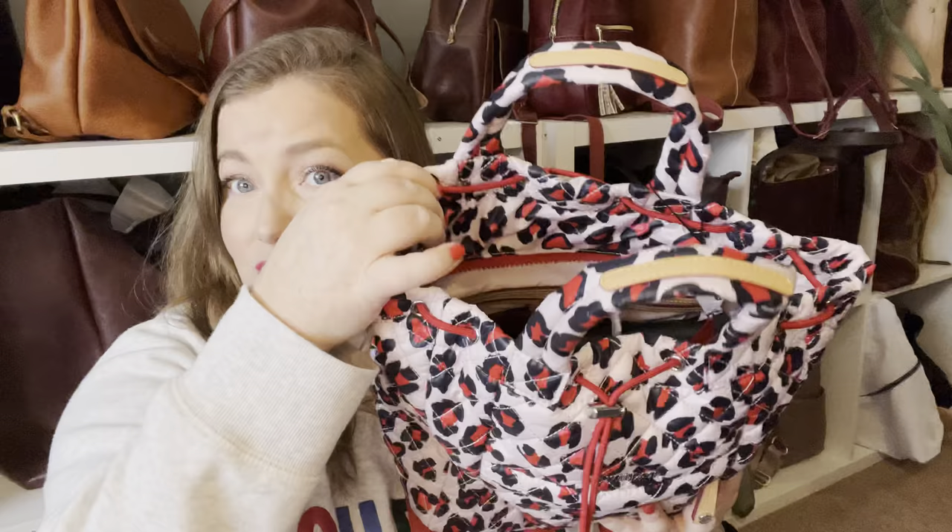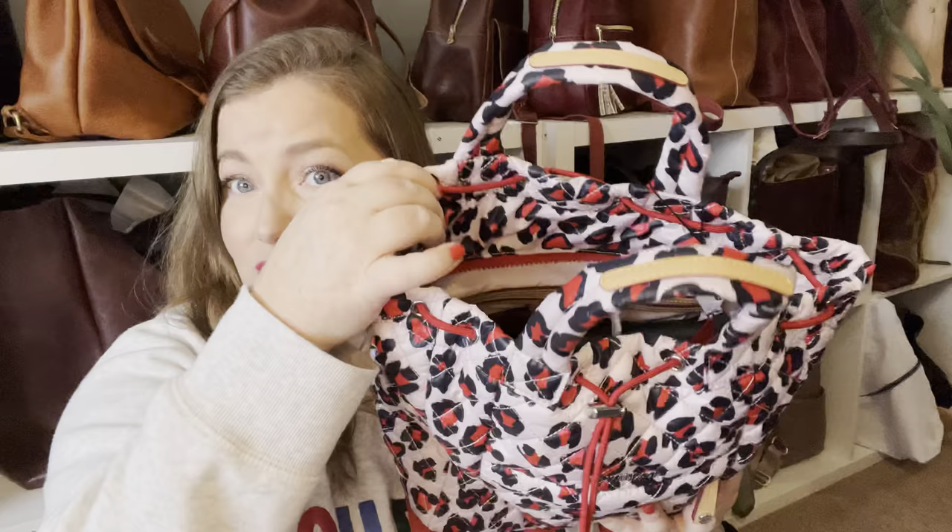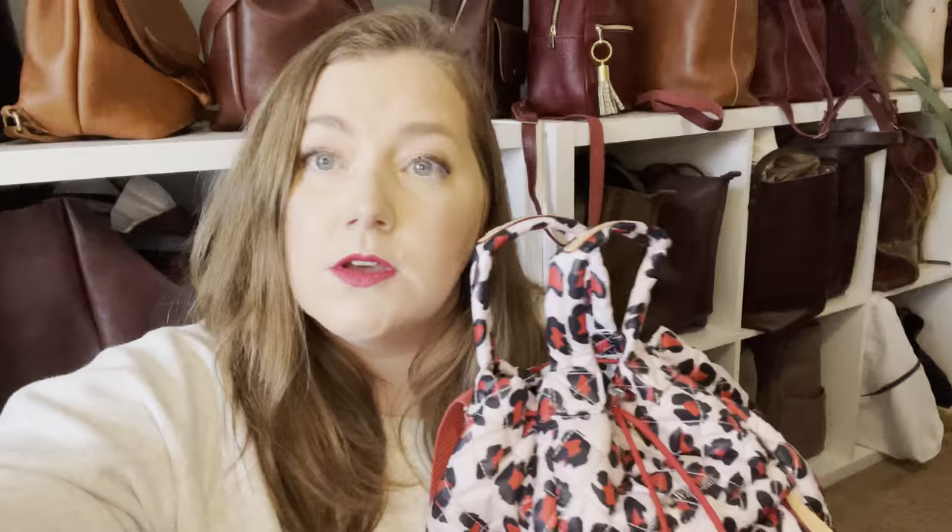The cool thing about this bag is that it can zip, which I'll show you more inside later, and it also has a drawstring on it. Let's get into some of the outside features.